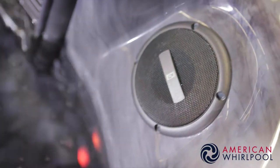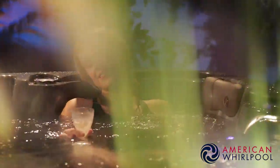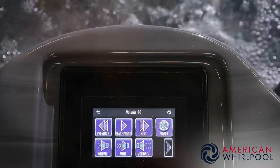Some of our spas have a Bluetooth stereo system. There are two shell-mounted waterproof speakers and a rather large subwoofer mounted underneath inside the spa, and that gives you a really good bass sound. So if you love your music, you'll love your spa stereo. You simply connect to your device via Bluetooth and play your music directly. On our 400 and 800 series spas you can actually control your music directly from the touchscreen on the side of the spa — you can skip tracks, adjust volume, balance, and so much more. It's really easy.